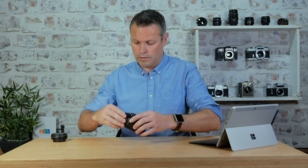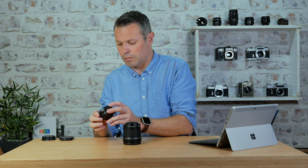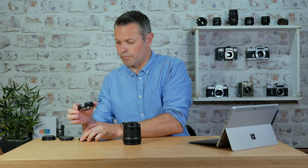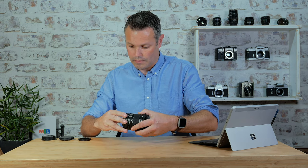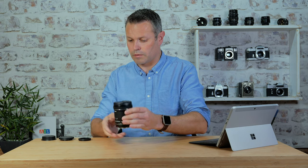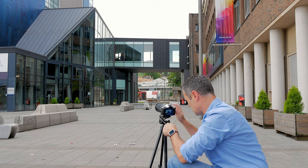Now I'm going to put it back together. The only important thing is: is it now going to fit with this adapter on? Let's give it a go. That now fits!